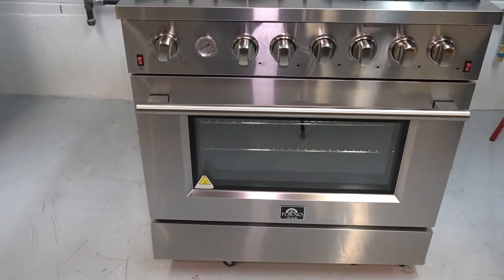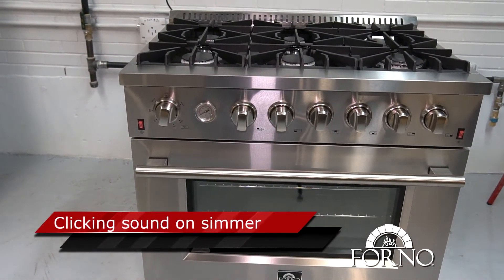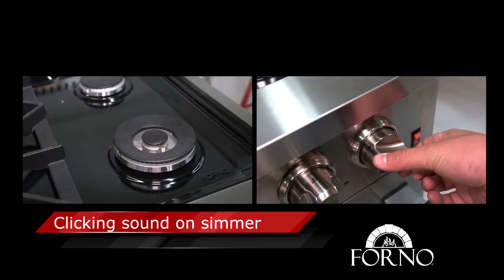Welcome to Forno Appliance technical support video. In this video we will demonstrate how to adjust the 20,000 BTU cooktop burner when the simmer is clicking.